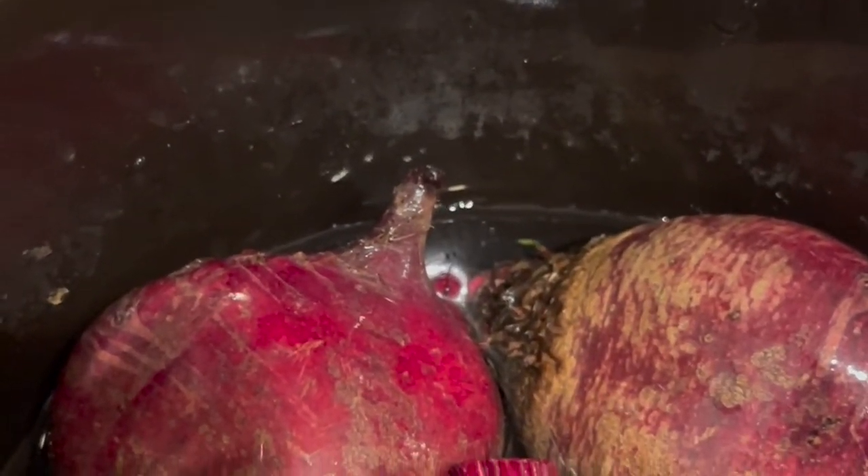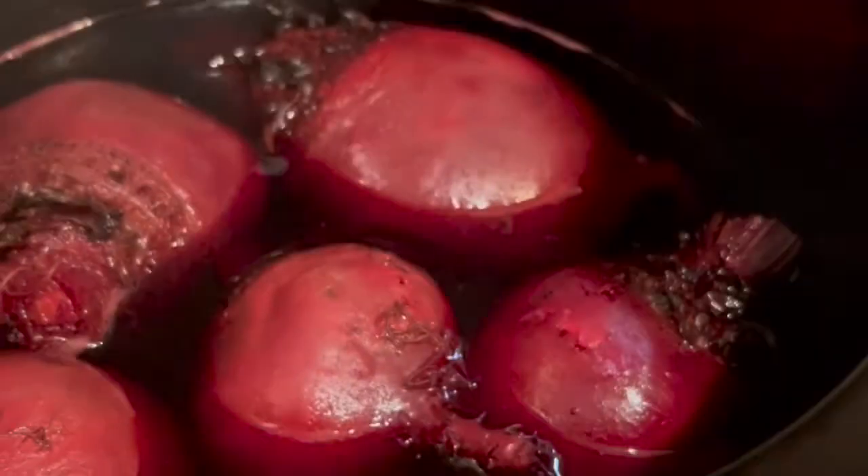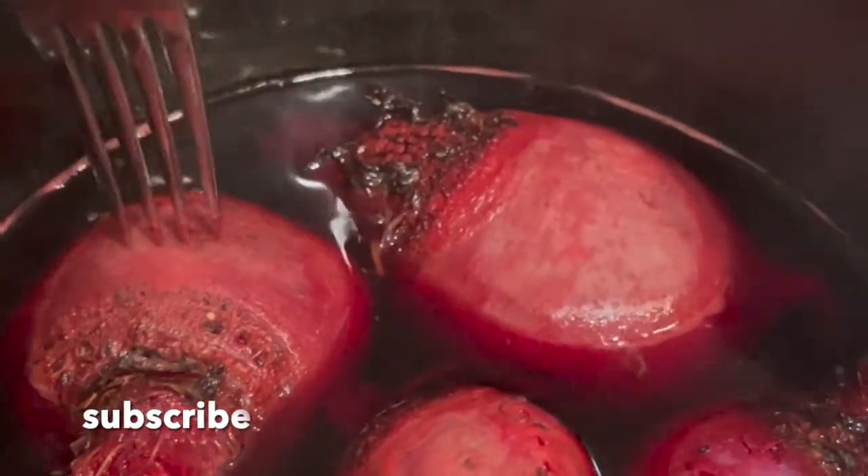I add just enough water to come maybe halfway up the beets, and that is it. You just put the lid on and let it cook. I left this on high, put the lid on, and did what I needed to do around the house, then came back and looked at them.